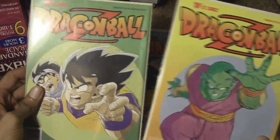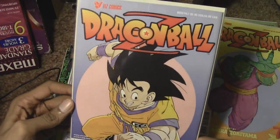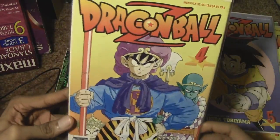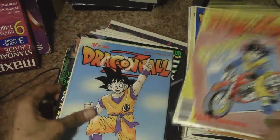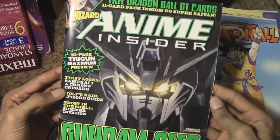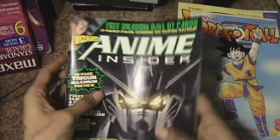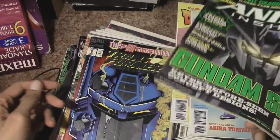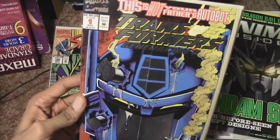Some Dragon Ball Z — I don't even know how I acquired these. I was going through my collection and saw Dragon Ball Z. I was really into Dragon Ball Z when I was little. More Dragon Ball, more Dragon Ball. Anime Insider — yeah, this is back when I used to buy magazines. And Wizard Magazine — I have stacks of those because basically those magazines were my internet before I even had a computer.